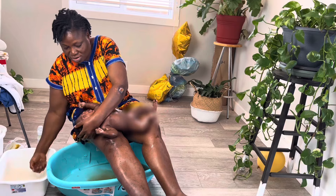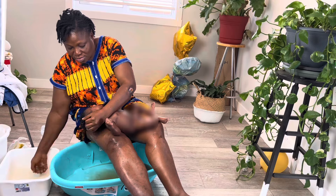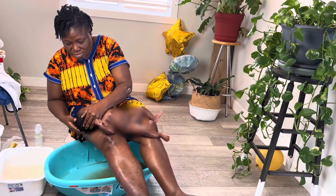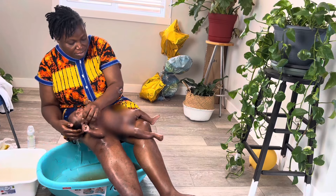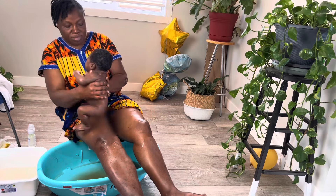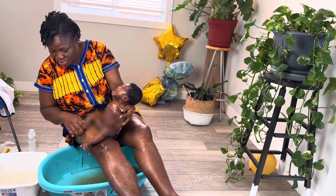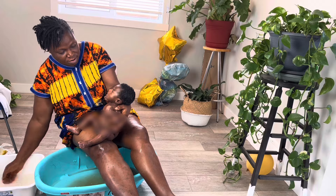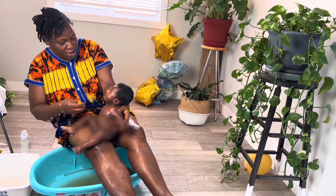The last part of the body you want to wash is the head, as you can see her doing right now. If you wash the head early during the bath, babies are prone to catching cold and they can do so through their heads. Also, there is a soft spot at the top of their head — the fontanelle — that is not properly closed yet, so you want to be careful not to leave that area cold. She does the head as the last step in the baby's bath process.